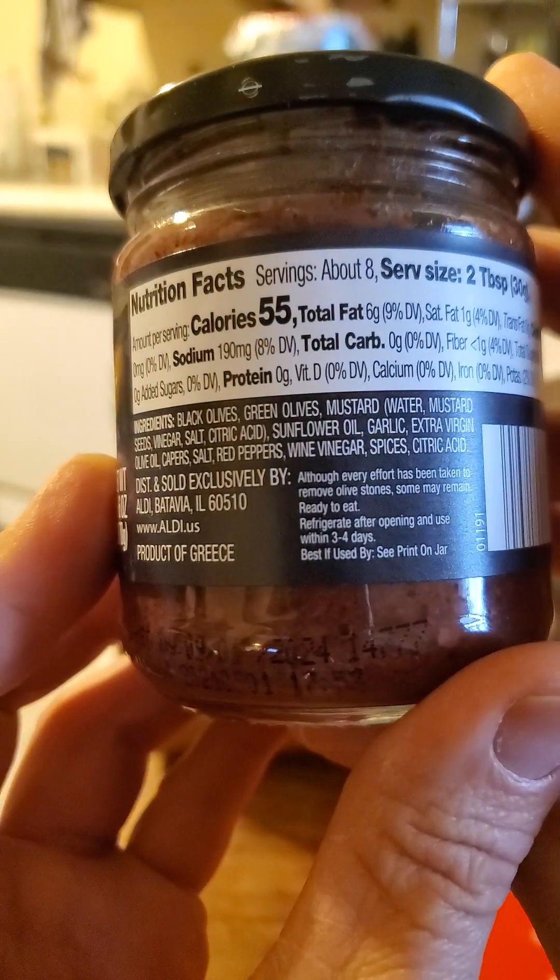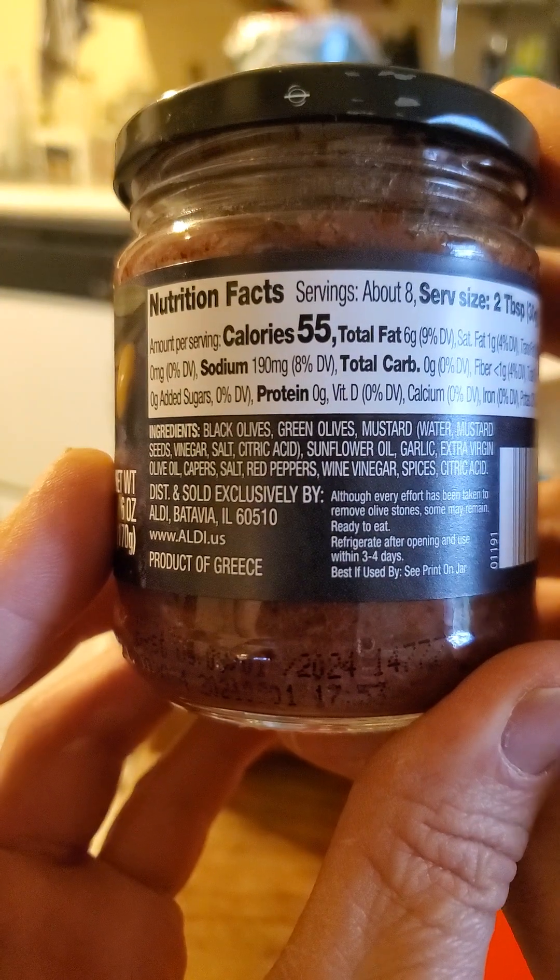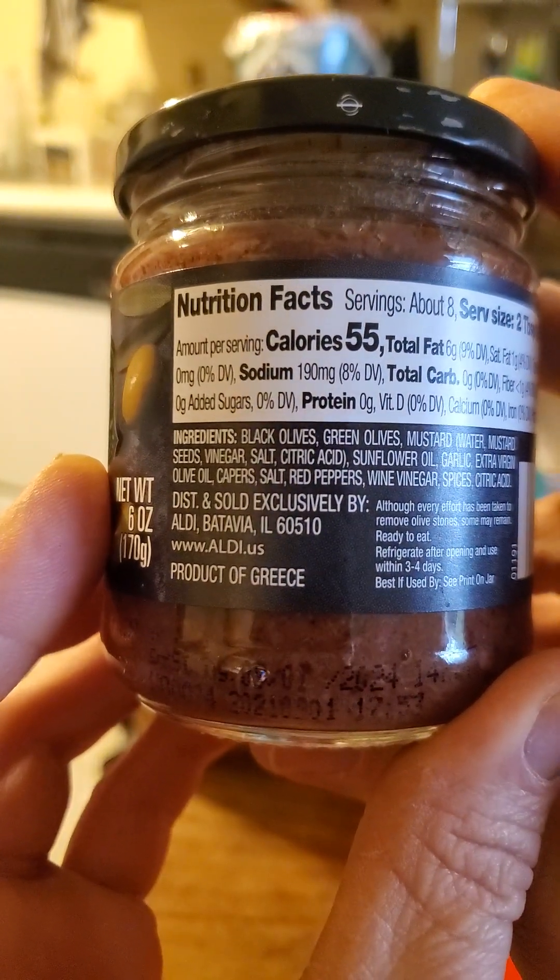You've seen the ingredients — looks pretty natural, actually. Sounds interesting. Let's give it a try. It smells like sour olives — the green ones.